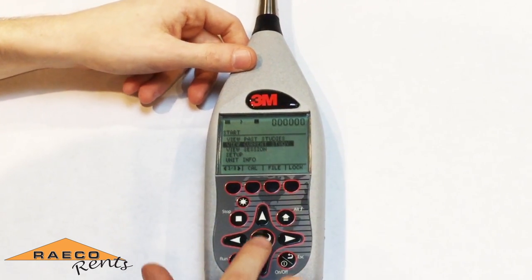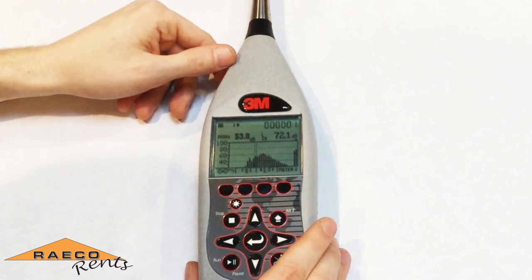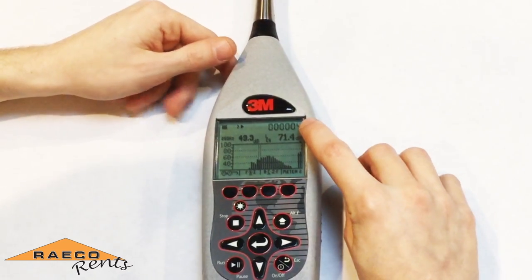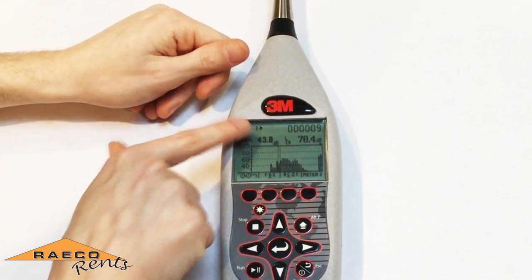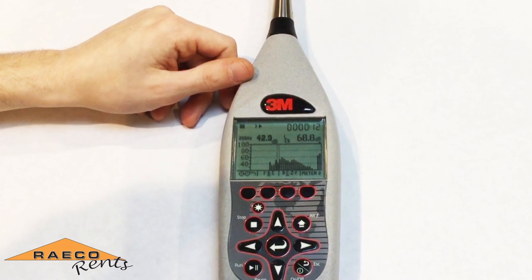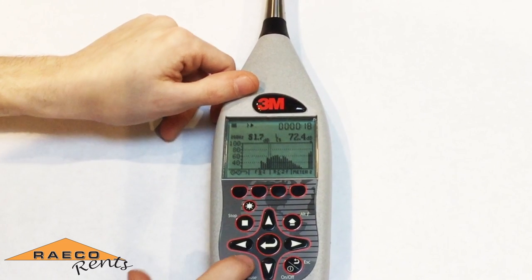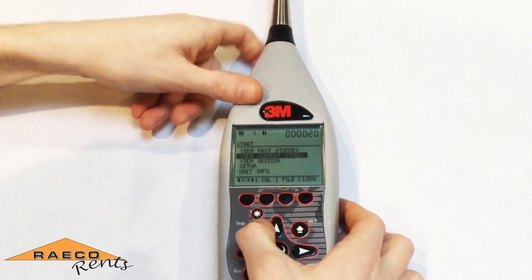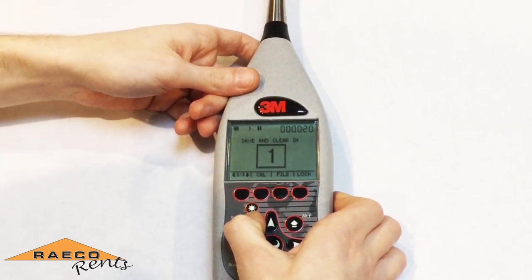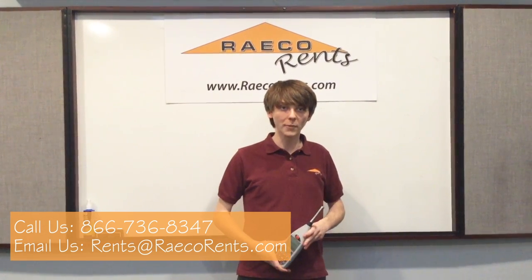Go into view current study and press the run/pause button to start your test. You'll see the clock in the top right corner start to count up, as well as a triangle appearing at the top center of the screen indicating that you're running. After you've collected the data for your study, press the pause button to stop your study, then press and hold the stop button to save it to memory. That's how you set up your sound level meter for a basic community noise study. If you have any questions, please call the number below and we'll be happy to help you.